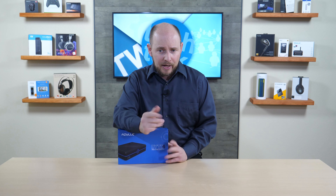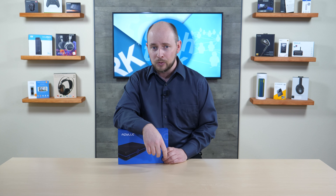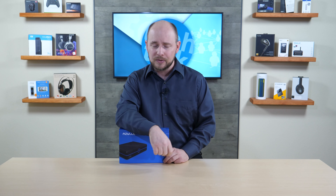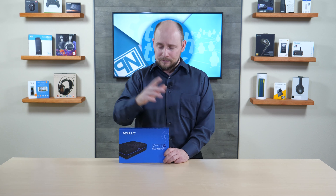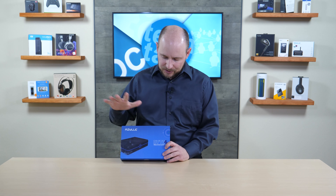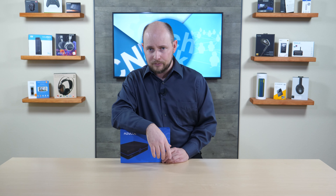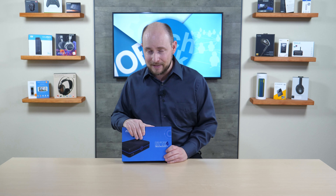It also includes Bluetooth 4.0 and Wi-Fi 802.11ac, along with a range of other features we'll cover shortly. Price ranges from $249.99 to $326.99 depending on the 4-gig or 8-gig model. Links to purchase and to the full review will be in the description at pocnetwork.net.